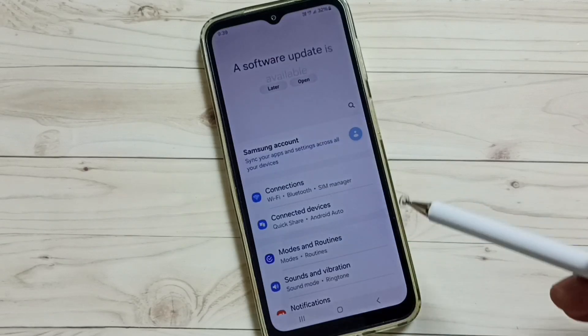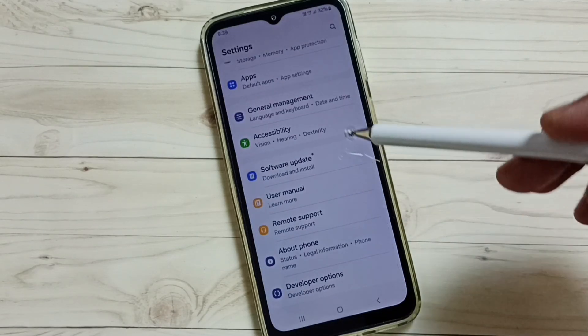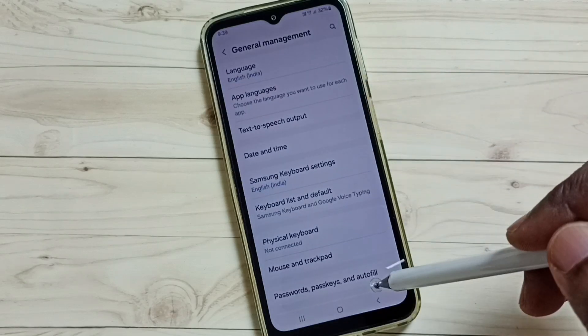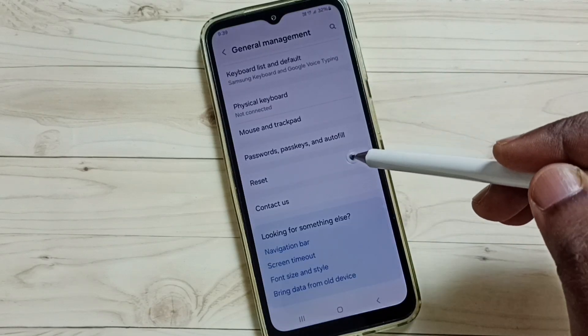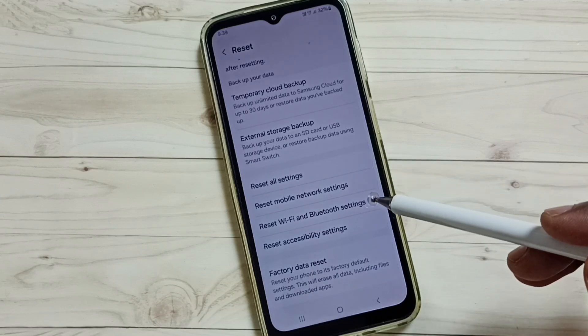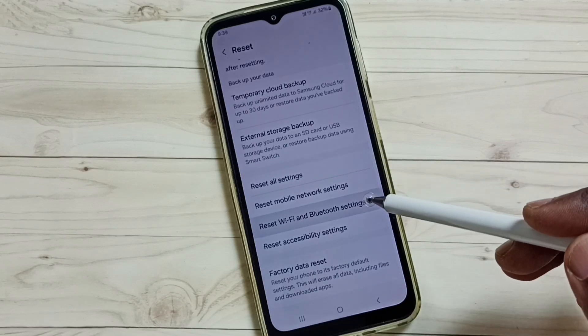Go down and select General Management, then tap here. Go down and tap on Reset, then go down and tap on Reset Wi-Fi and Bluetooth Settings, and tap here.